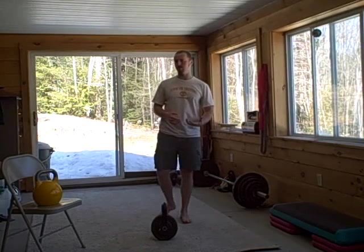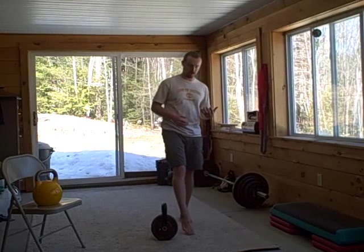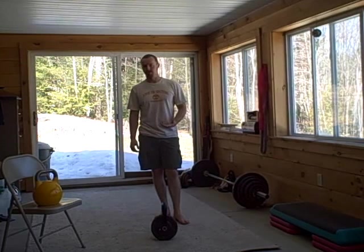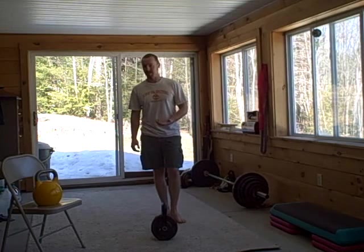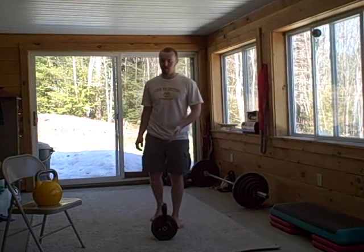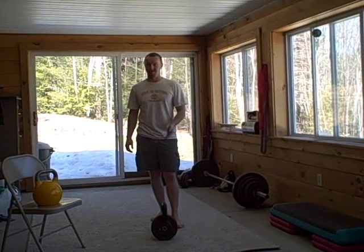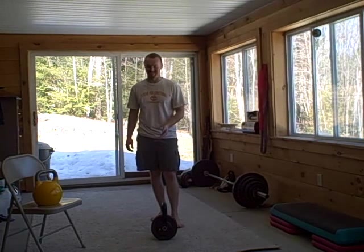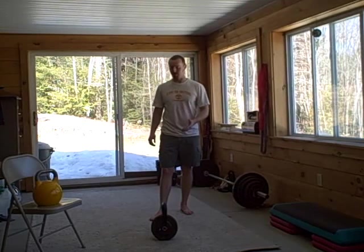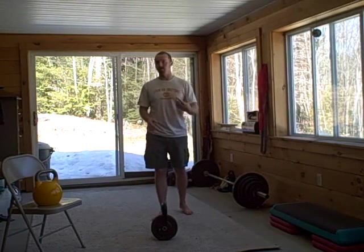So who is this right for? If you're just interested in dipping your foot into kettlebell training — maybe you've never trained with one before, you don't have much money to invest, and you're not sure if you're going to like it — then it might be worth trying to find one of these. I recommend trying to find it used. Trust me, a lot of people will be trying to get rid of them. Fifteen or twenty bucks might be worth it just to get your feet wet.